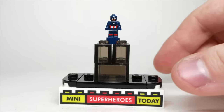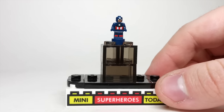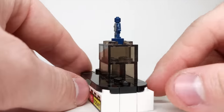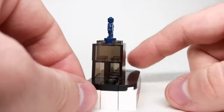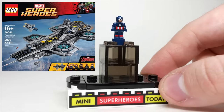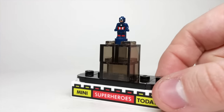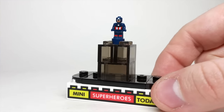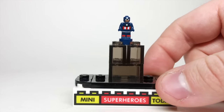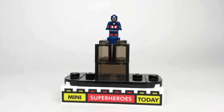2015 was a big year for Captain America — one of the more populous years for Cap minifigs. The first one we're going to look at is the Captain America statuette, or trophy, from the giant Helicarrier set. The Helicarrier set was built to scale with these little micro-figs, and this is our Captain America figure. There's no printing on the back, but there is printing on the torso, and he was 100% exclusive to that set, making him quite a valuable little figure.